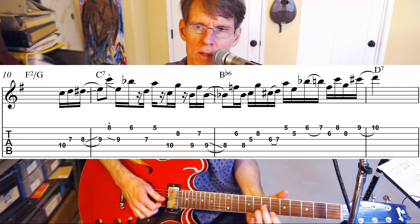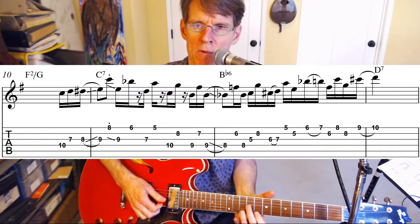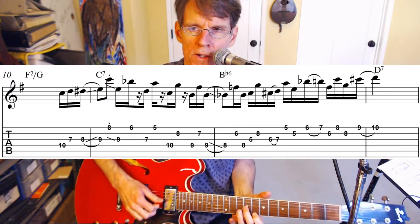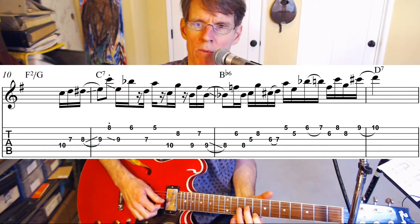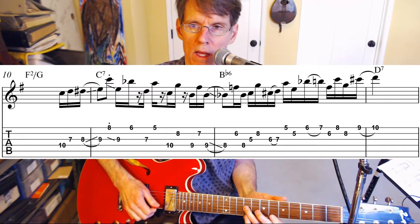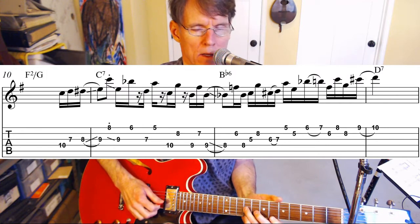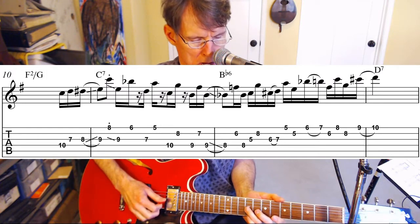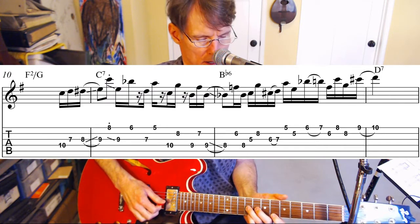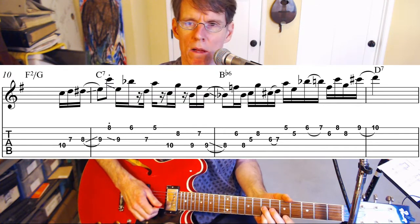Now we're not going to keep using the sixth the way you normally might — to make it sound a little different, we're going to play this sixth here and then slide down to the same note E. Then we're going to play a diatonic fifth. This is in C mixolydian again, so now I've got E and B flat.